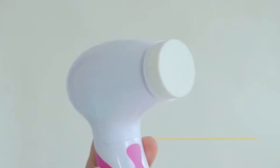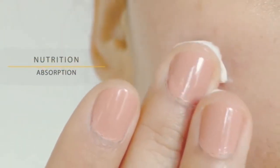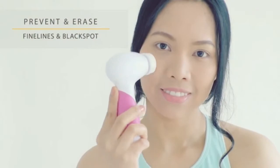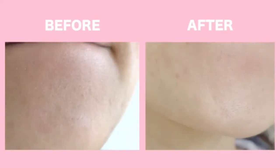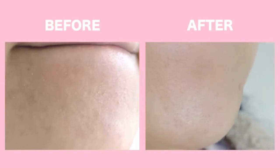The coolest thing is the face sponge gently massages your skin to help absorption of your beauty cream. It is used to prevent and erase fine lines and dark spots. You will see healthier, clearer, more radiant looking skin in just 3 days. Your skin will no longer be a hot mess.